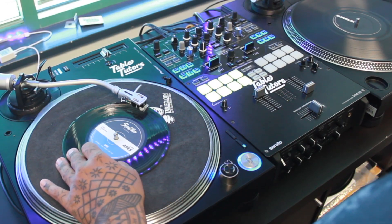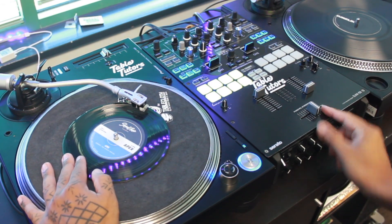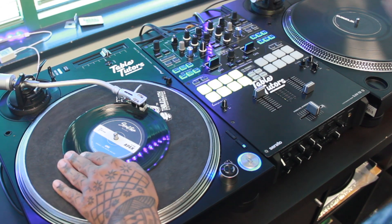To be able to perform the one-click flare orbit, you want to make sure that you have your crossfader starting in the open position. You're going to start just by doing a baby scratch.